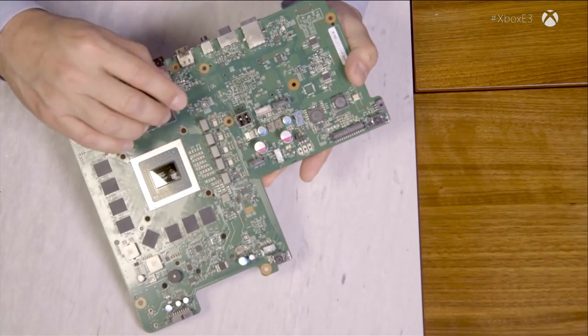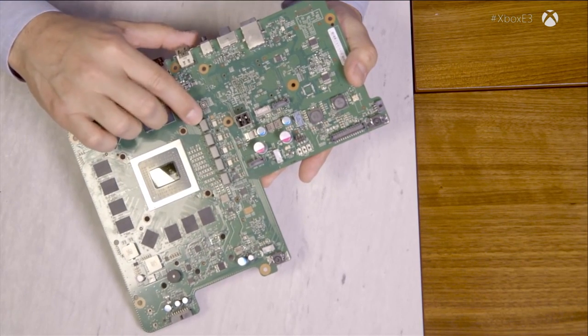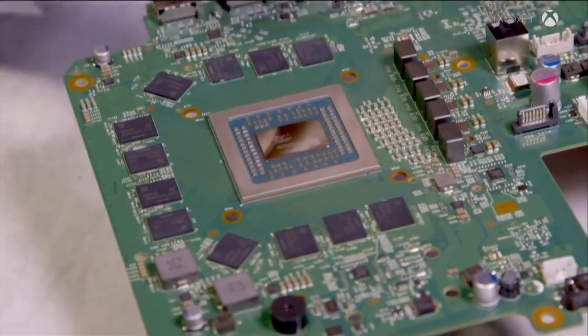A key thing we have to do with the SOC is provide it power. This SOC can consume a lot of power to do its work. We have 15 different voltage regulators that provide different voltages for different parts of the circuit. We specifically tailor the environment for each specific module — a new approach. We're trying to drive as much efficiency into the system as possible: use as little energy as possible, and minimize the amount of heat we have to dissipate.